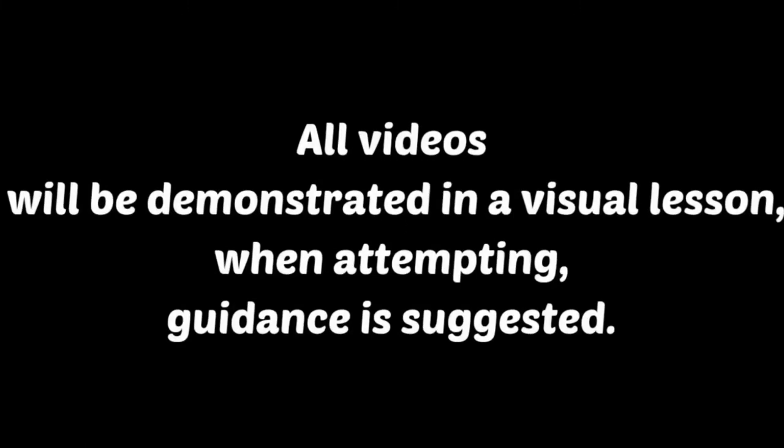All videos will be demonstrated in a visual lesson when attempting guidance is suggested.